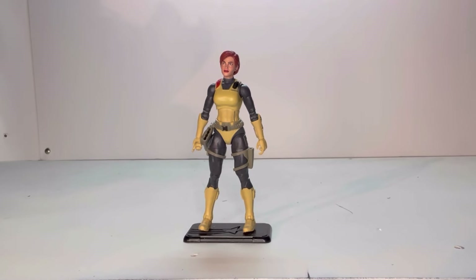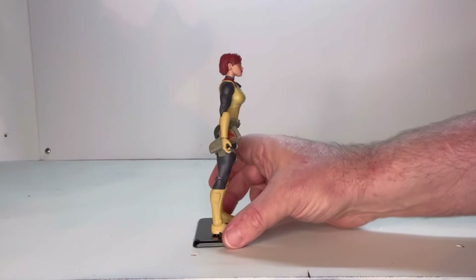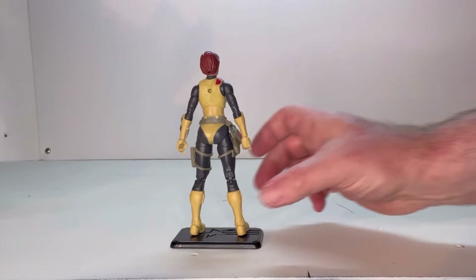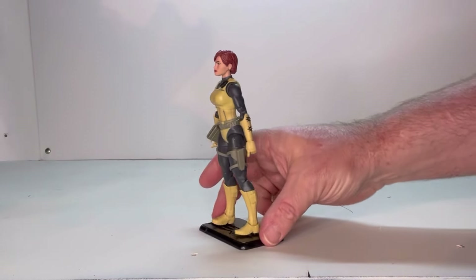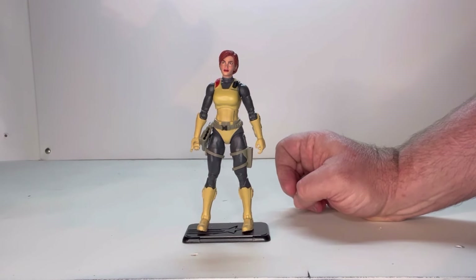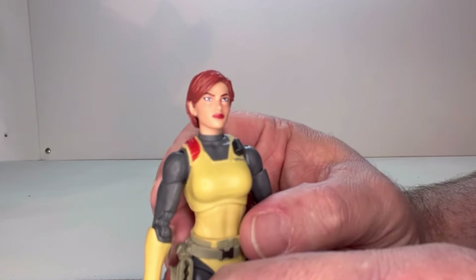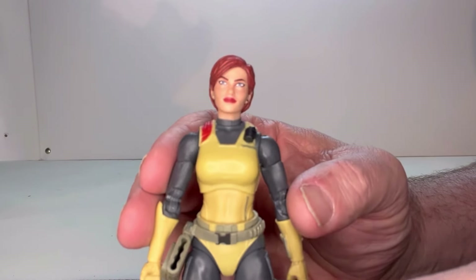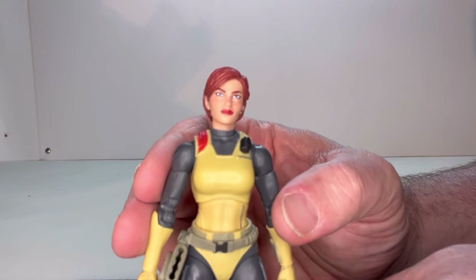Here she is out of packaging. I like the overall look to her. She definitely has that classic Scarlett look. Let's give her the rotation — here she is from this side, from the rear, from this side, and back to the front. Now let's get an up-close personal look at this figure. The face sculpt I find to be alright. I like it, though I think her eyes are a little too thin — I would have liked to have seen them just a little bit wider. But overall, it's not a bad head sculpt.